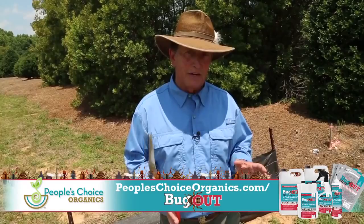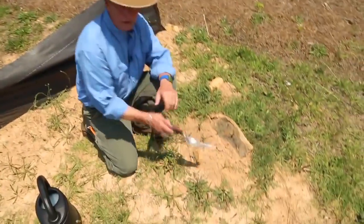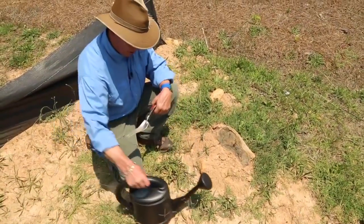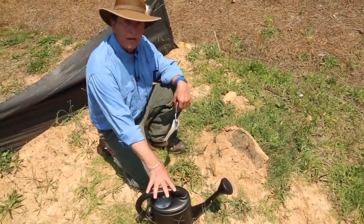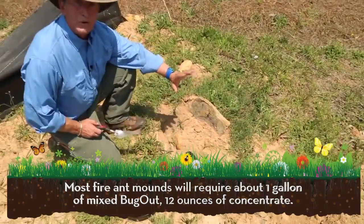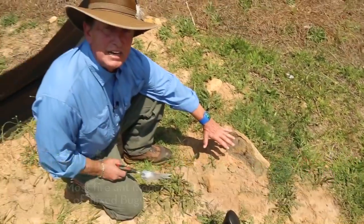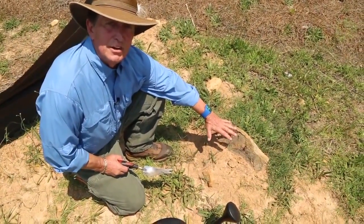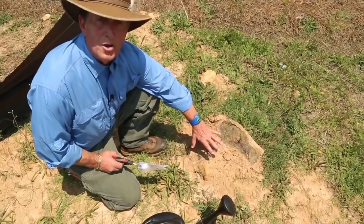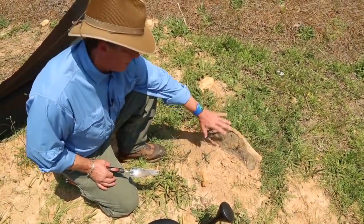Let's go down on this fire ant mound here and hope I don't get stung too many times today. Here is a mound, and here is our pre-mixed Bug Out solution. I want to take a step back. They nest during the heat of the day — a lot like mosquitoes seek shade — and this is where they're all at home. They're not out foraging now; they're waiting till this afternoon.